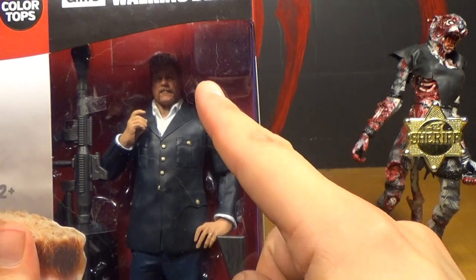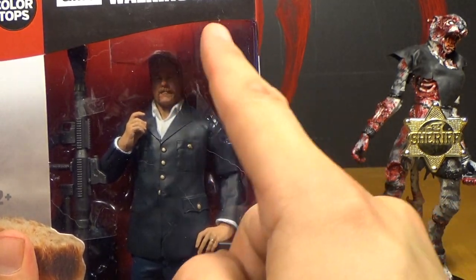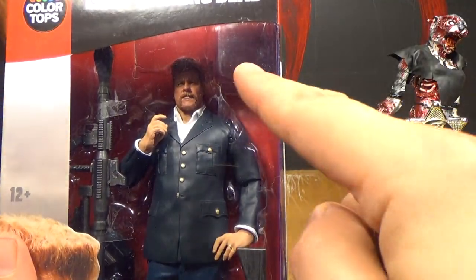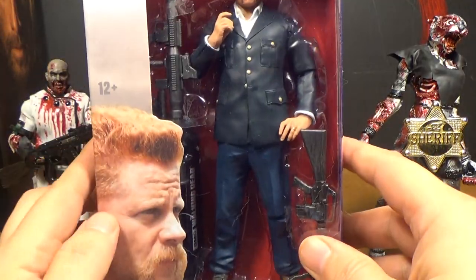Let's open this guy up. Wait — what is that? There's a little square up there. I don't know what that's for. And why is there cat hair all over this box? But there's a square there. Okay, let's open this guy.